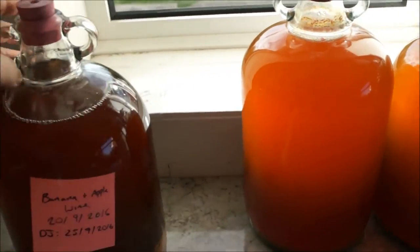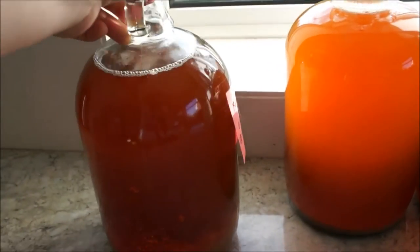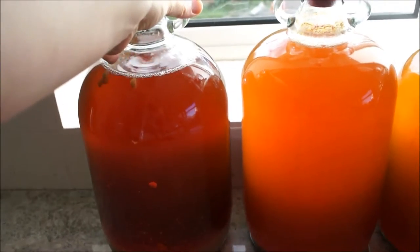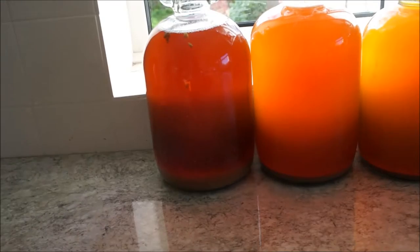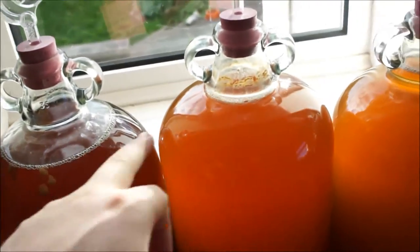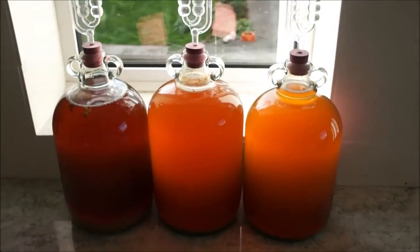The banana wine was started on the 20th of September, demi-johned on the 25th. You can see all the bits on the bottom that stirred up easily in this one, because I don't think I drained it off as well as I should have when I started creating it. But they've all almost gone for two months now, and I'm going to let it go until the bubbles in all of them have pretty much stopped and the airlocks have stopped doing anything. All three of them are still bubbling away very nicely.